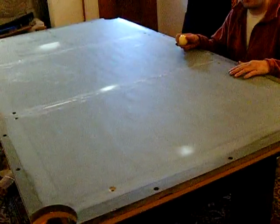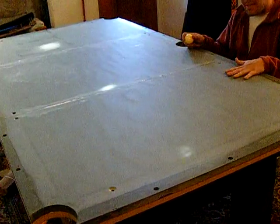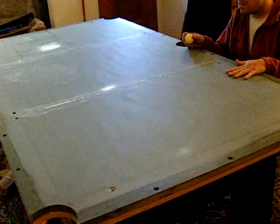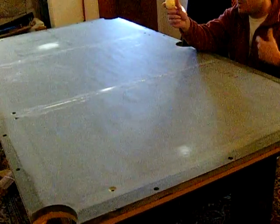Hello, I want to show you YouTube viewers setting up and leveling the slate. This is a Brunswick eight-foot table. I found that the levels I've used are pretty useless, so we're going to level this table with this ball.